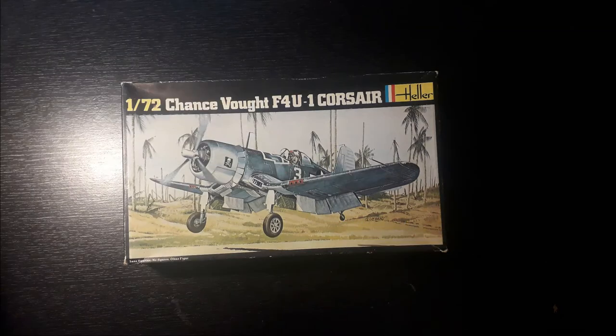People on my Discord have been pestering me for ages to get a Corsair and I finally got one. Let's have a look.